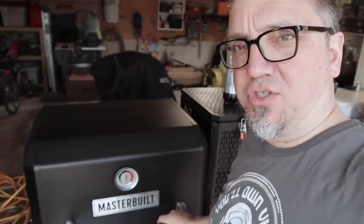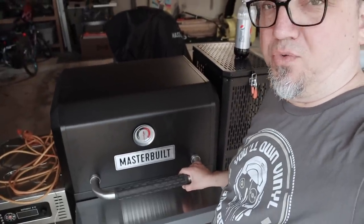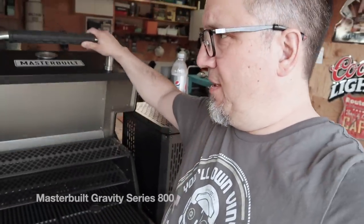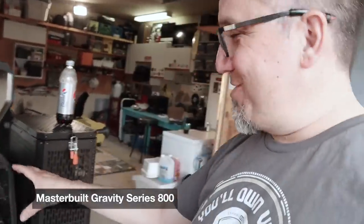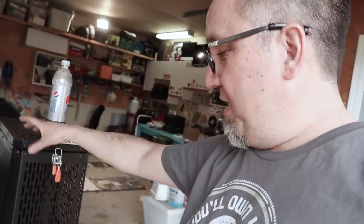For any of you into barbecue or smoking, I just picked up this Masterbuilt charcoal grill and smoker — I think it's the Gravity 800. Just set it up and I'm super excited to try it out. You put the charcoal in here, it drops, and there's a fan. It's all digital Wi-Fi. The fan keeps it at a steady temperature between 250 and 700 degrees for searing.